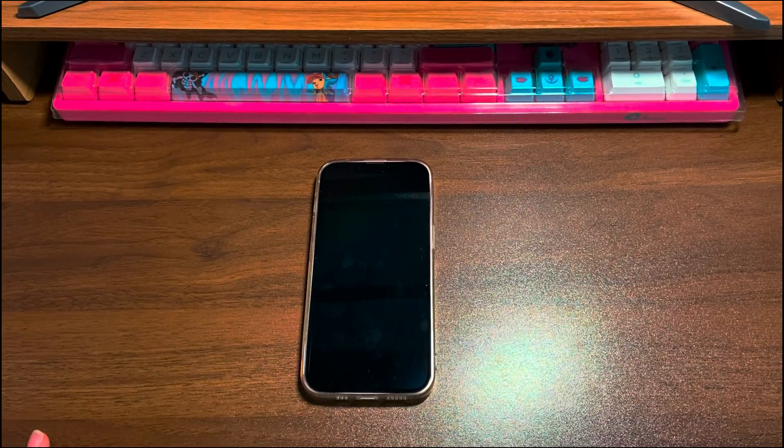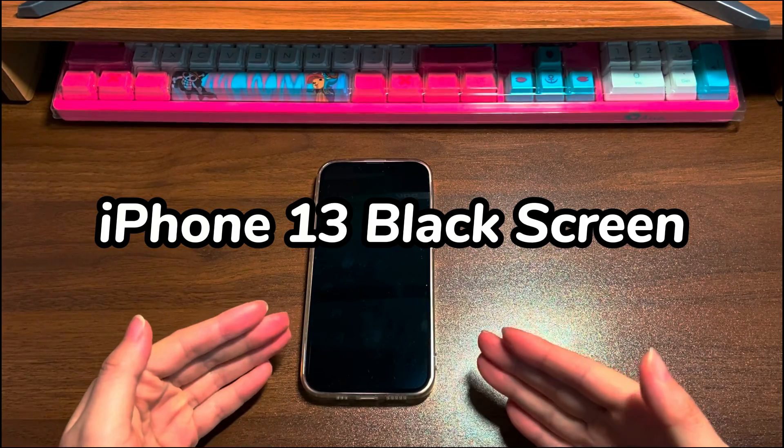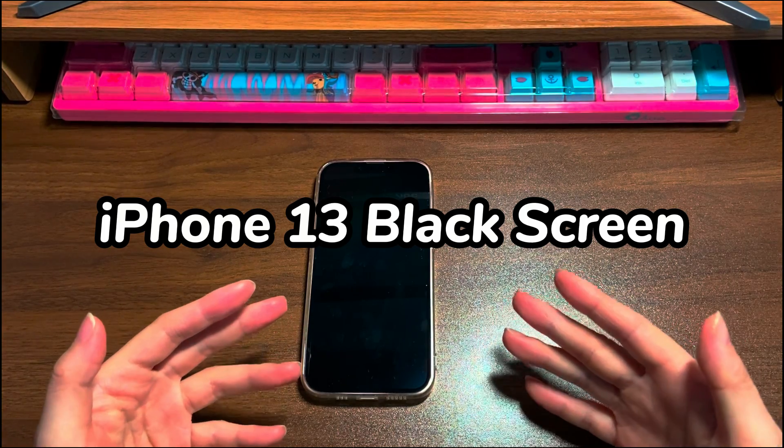Welcome to Bytefurther. In today's video, you'll learn what causes iPhone 13 black screen and how to troubleshoot it to turn it back on.